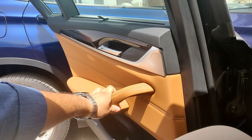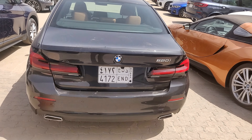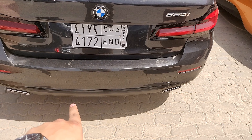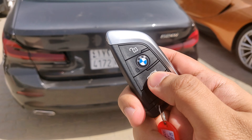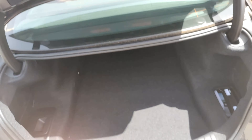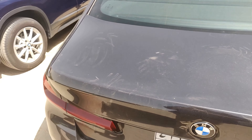Now let's check the boot space. You can open the boot by pressing the button on the boot lid or the button inside. The boot has an electronic tailgate. Inside, there's a lot of space in a nice square shape with netting to keep things secure, pocket spaces on the sides, and a spot where the car's manuals are currently stored.